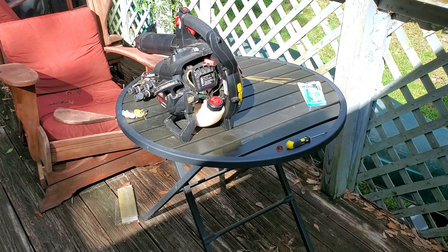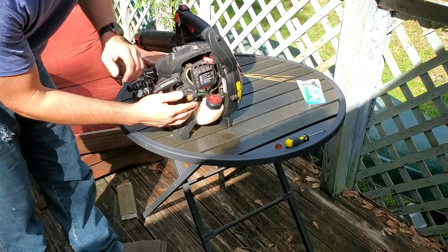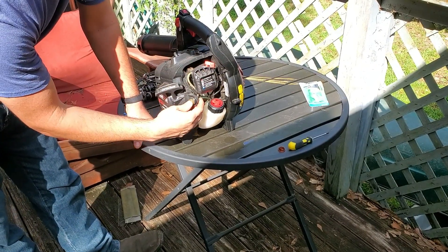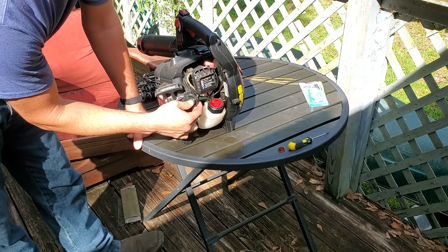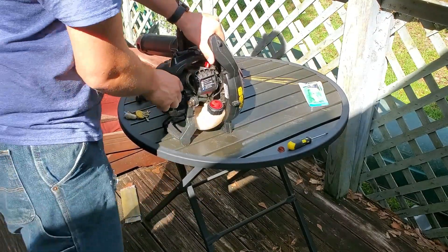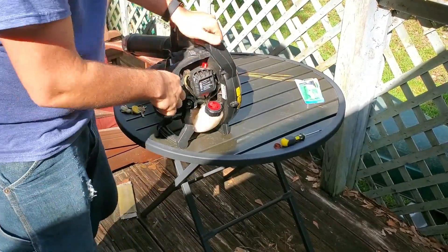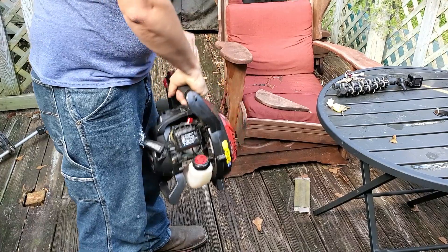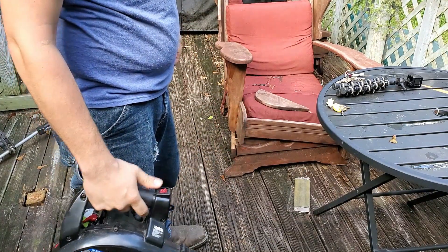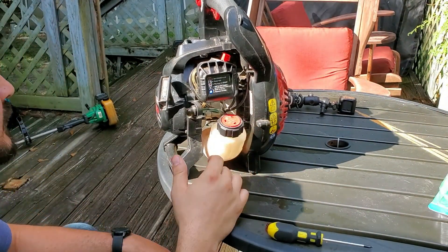Alright, we're gonna start tearing into this and see if we can get something going. There is fuel in it. This actually looks like the smaller primer bulb over there, but I'm not gonna worry about it right now — I'm gonna just see if we can get it started. It ran there for just a second, so I don't think it's a spark issue.